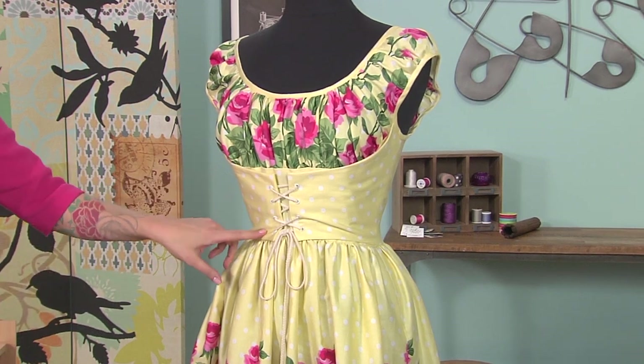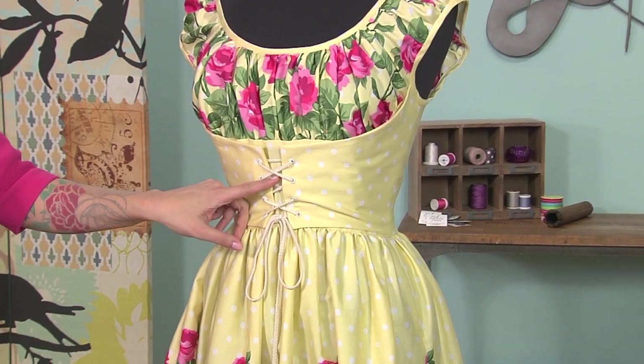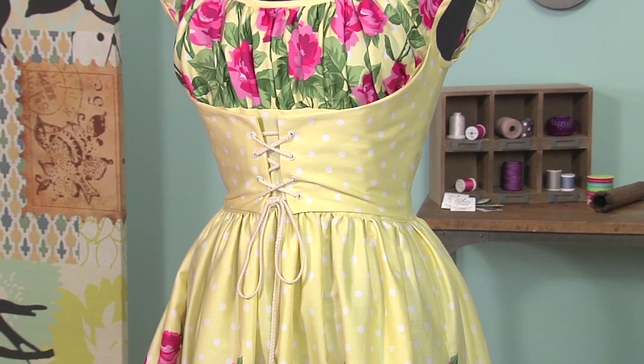The best thing about it is these eyelets that you lace the cord through through the midriff. So I wanted to recreate this for one of my patterns.